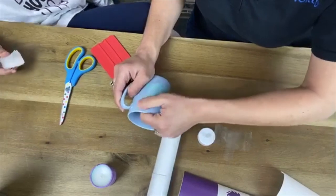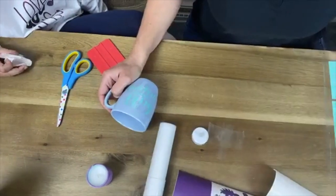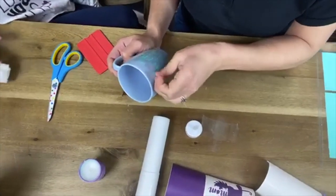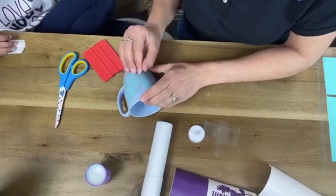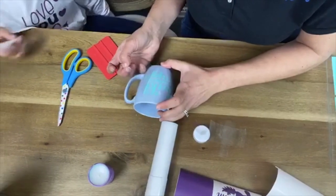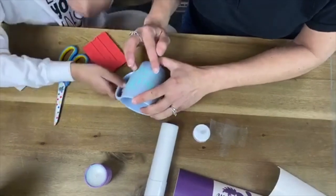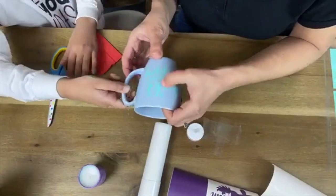What kind of vinyl is that? This is Oracle 641. If it's glossy, then it's 651. This is matte, so this is 641.